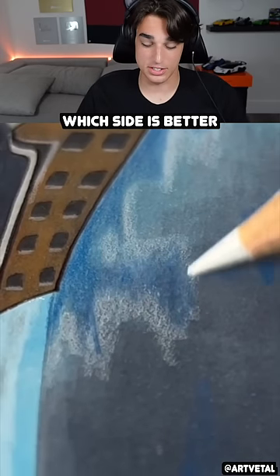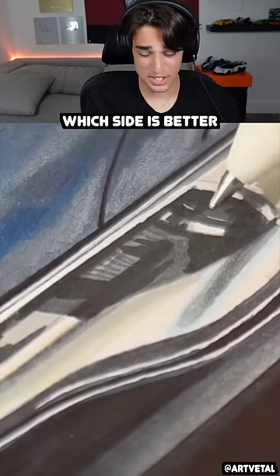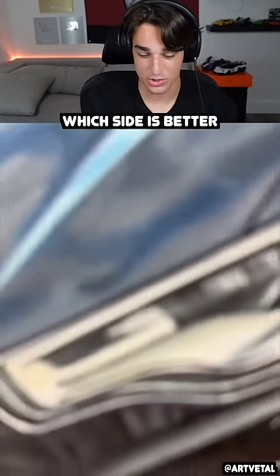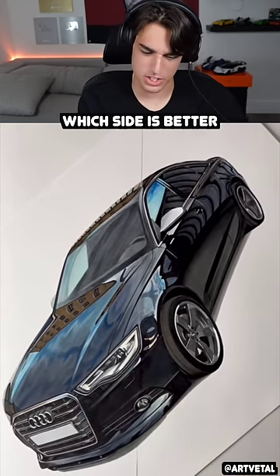I guess he's using a mix of the two. $200 — I'm ready to see this. I think this is worth more than $200. If I saw something like this at an art show, just a hand-drawn car — oh, it looks so good. Wait, it looks the same as the $2 one!